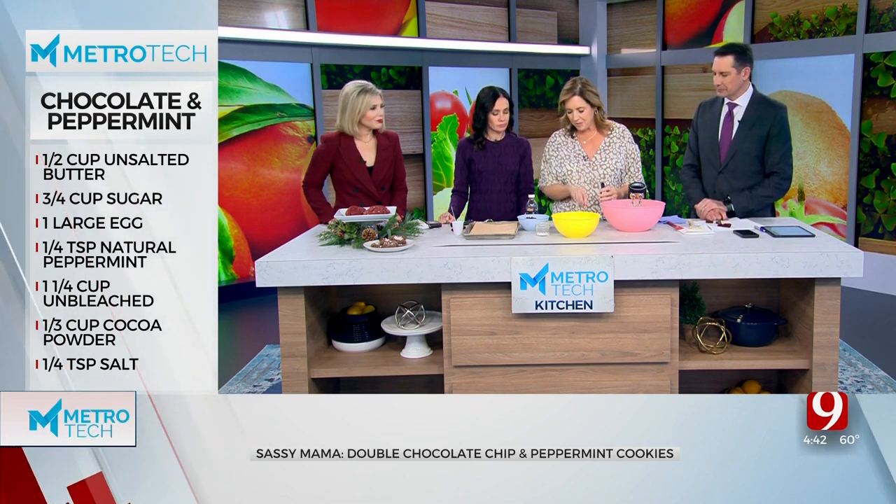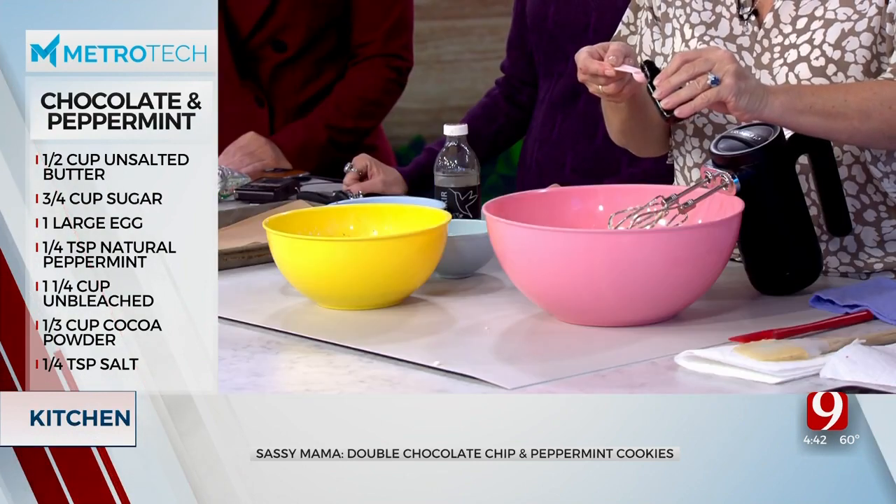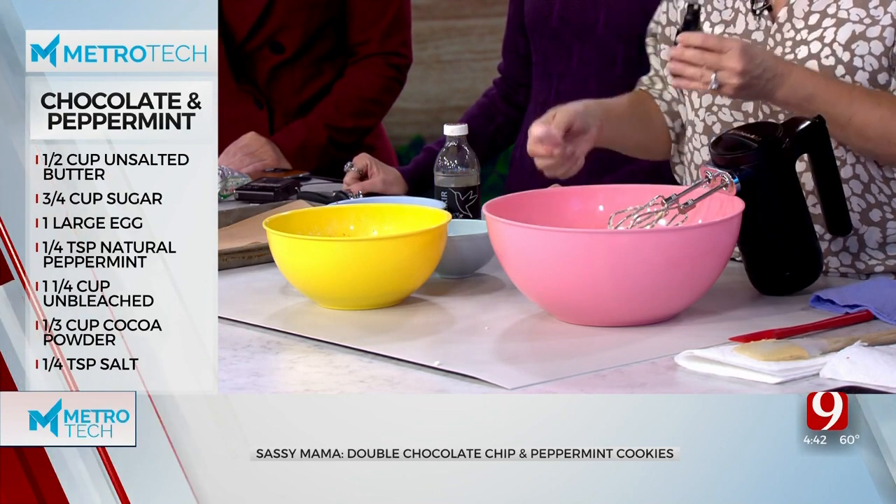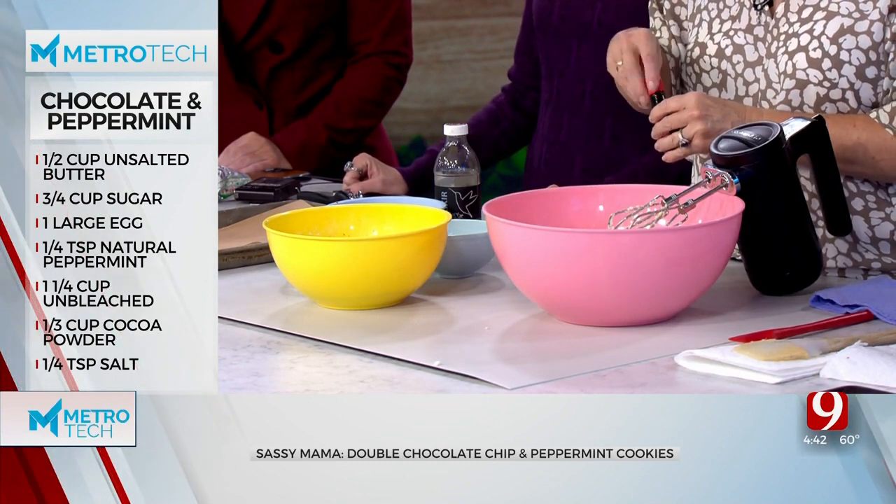It takes such a small amount — I'm even going to measure it, I know you all are shocked, I never measure — but this is literally a quarter of a teaspoon. A little goes a long way. That's it for these cookies. It is stout.